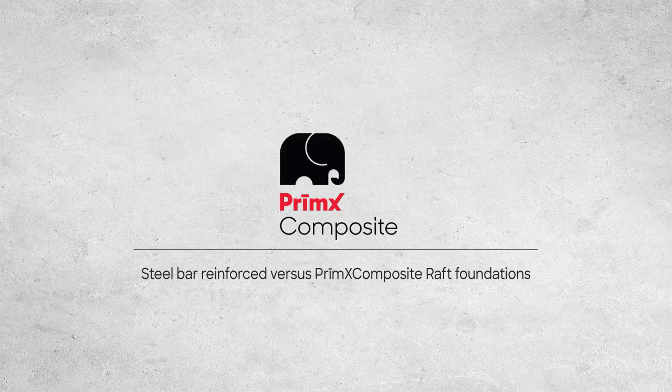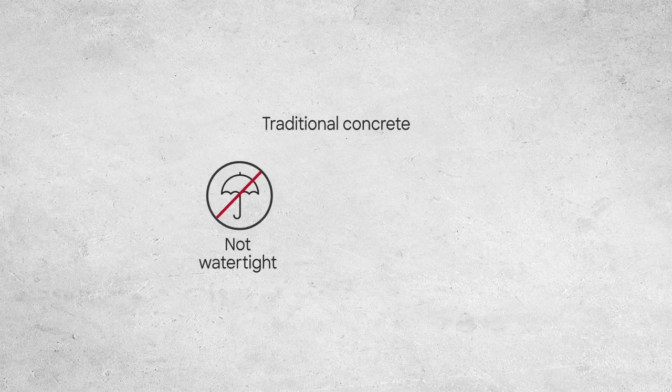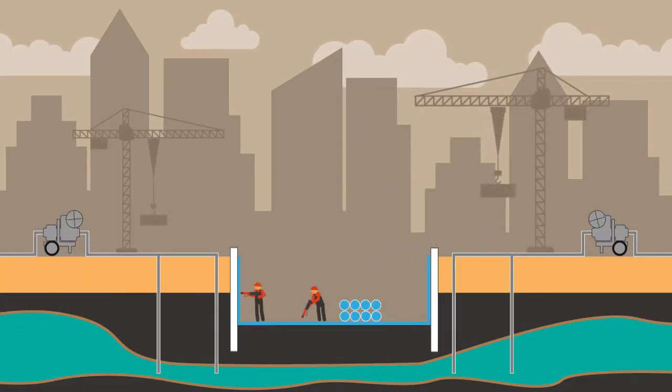Steel Bar Reinforced vs. Primex Composite Raft Foundations. Traditional concrete is not watertight as it shrinks and develops cracks. To help compensate for its permeability, expensive membranes must be installed.